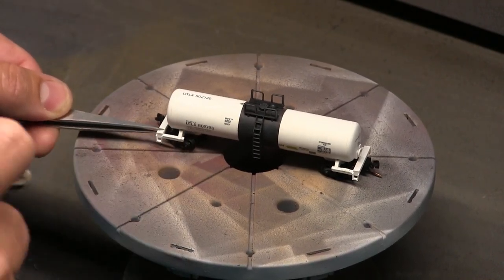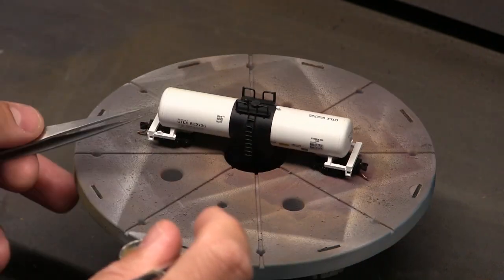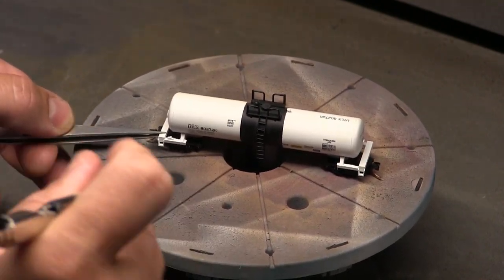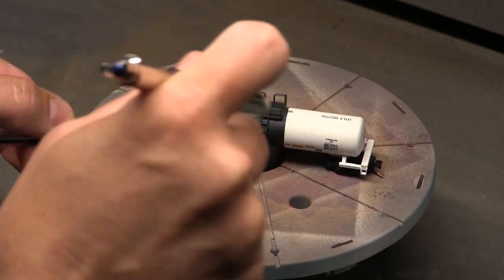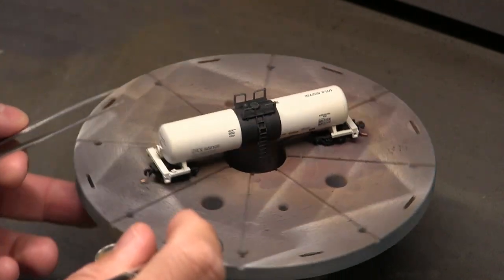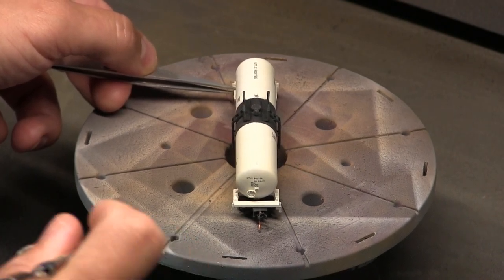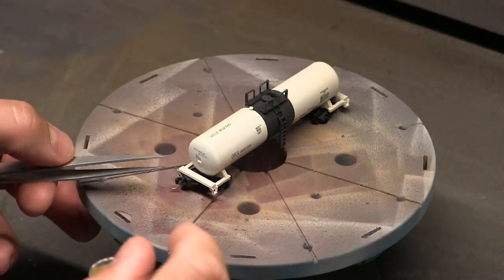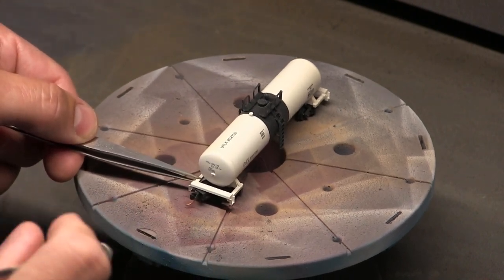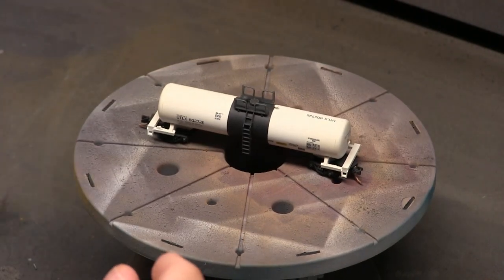I have to admit Atlas makes some superb tank cars. This one is actually an Athearn car — it's got a little less detail, doesn't have all the piping and end rails, and so it holds up really well. The Atlas cars are gorgeous but they just don't hold up well to operating when you're touching the cars. You'll notice that some of the rails on the Atlas cars get bent. But with these Athearn cars they hold up really well, so they're a great tank car for the money.